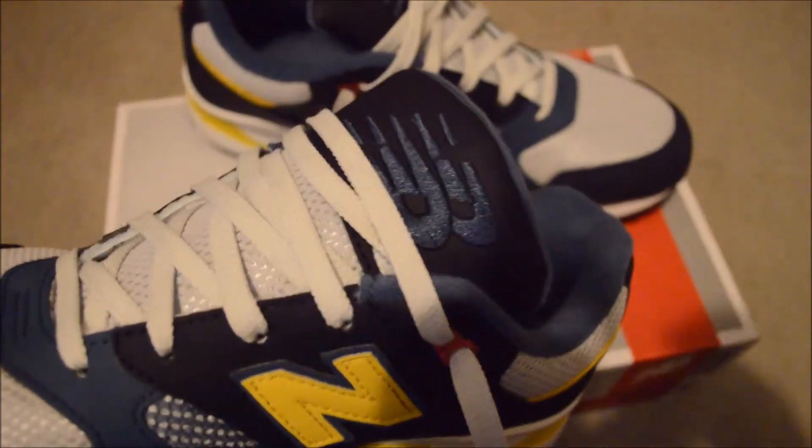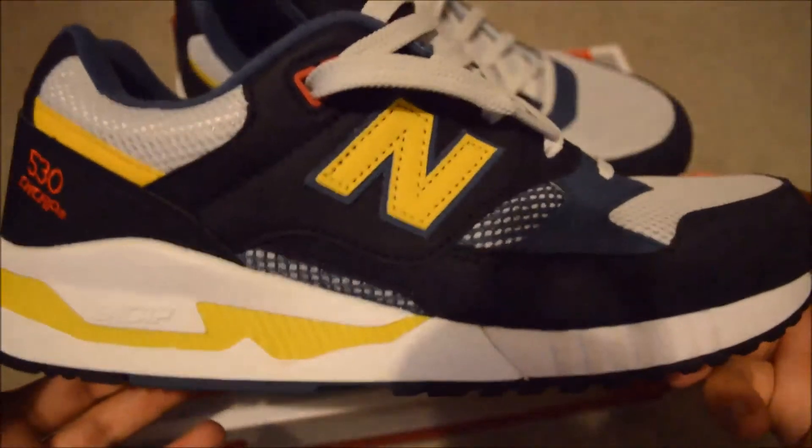Great tongue, beautiful quality, super comfortable with the cushioning everywhere. It's just the shoe to have, like I said in my other video.